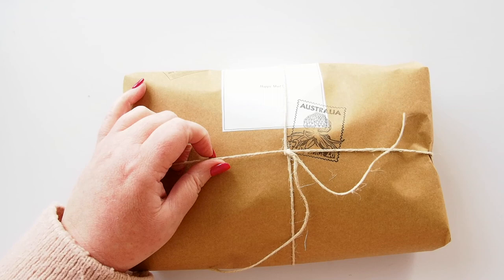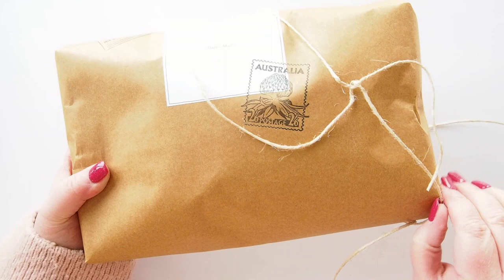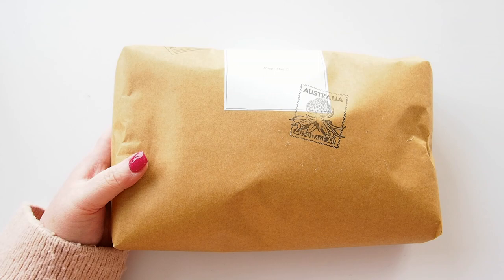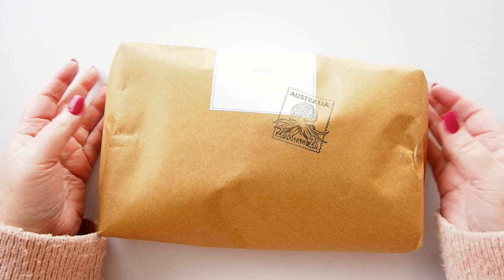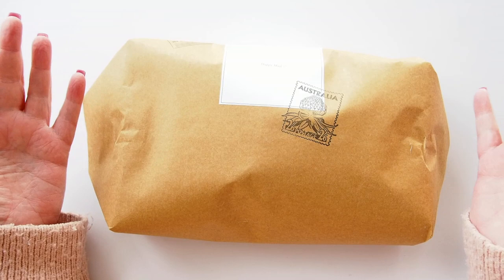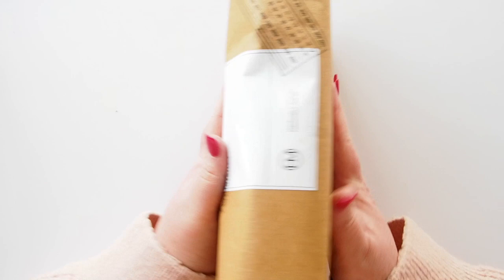I first heard about Helen when we had a planner event here in Melbourne called So Lame, hosted by Denise at Luscious Labels. Helen donated some TN inserts to the swag for the event, and she left one of her advertising cards in the box. Her stuff looked gorgeous, so I went on to her YouTube channel and Instagram and found this little item I'm absolutely excited for.